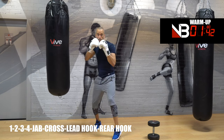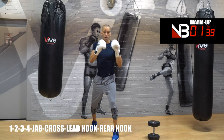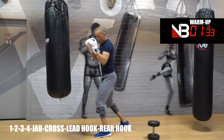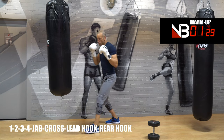Rear hook is number four. Same mechanics as the three — shoulder blade stays down, don't overshoot past your own rib cage on the opposite side. Number four. Now: one, two, three, four — move. One, two, three, four — move.